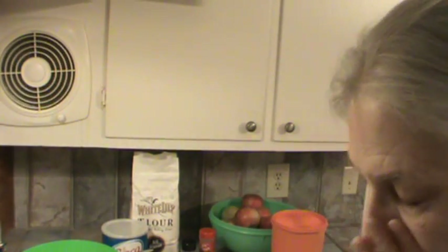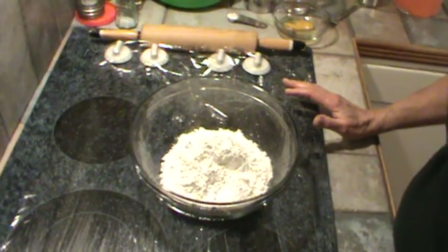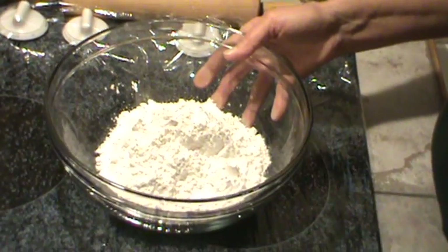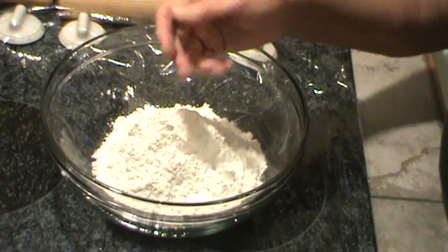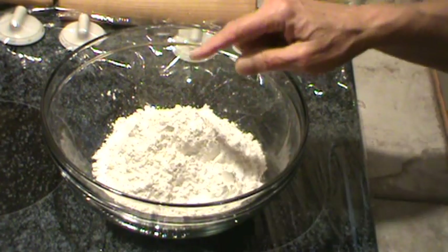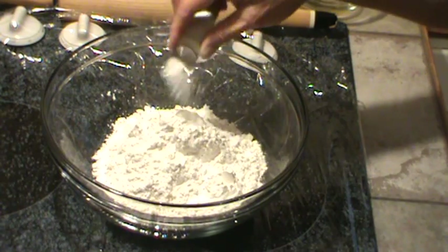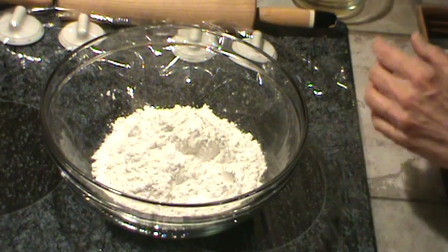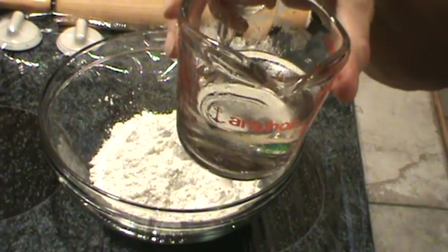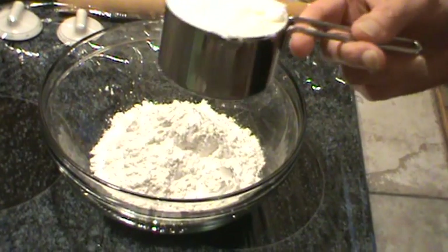We're ready to get started. First thing you'll need is two and two-thirds cups of all-purpose flour. You don't have to sift before measuring — just take a spoon and fluff up the flour a little bit, then measure it. One teaspoon of salt. You're going to need one whole egg, about one-half cup of ice water, and one full cup of shortening. I use Crisco.